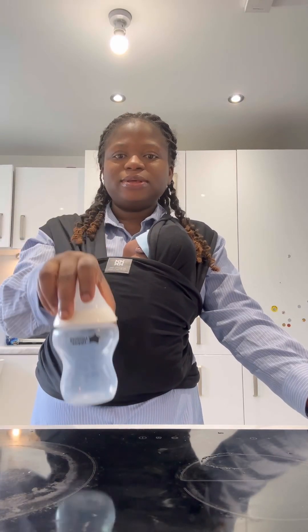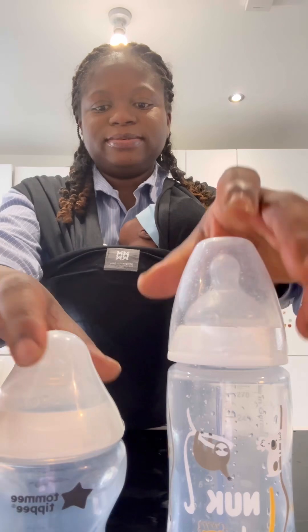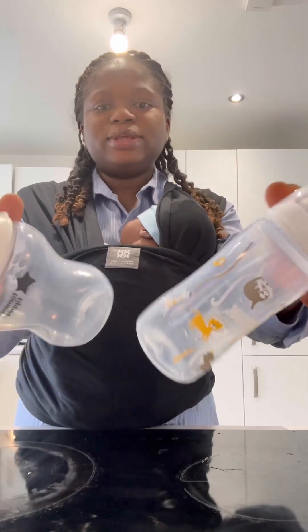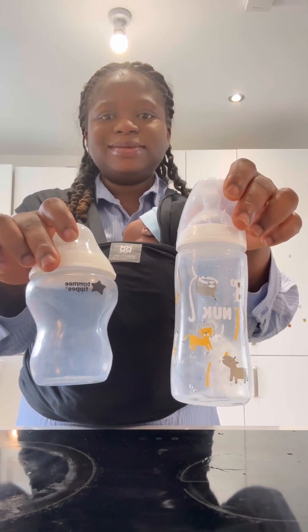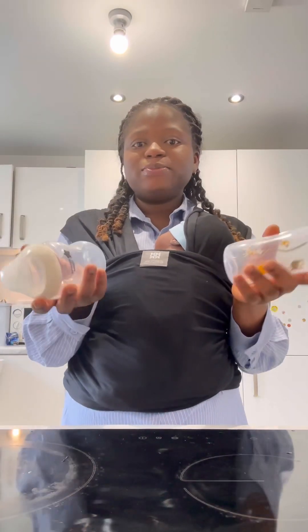This is a Tommee Tippee bottle and this is a Nuk bottle. These two bottles are newborn baby bottles — they are literally newborn baby bottles — and they use both bottles to feed.